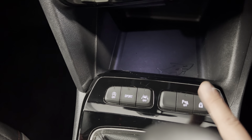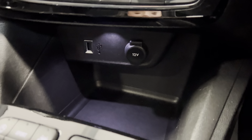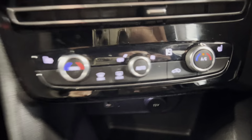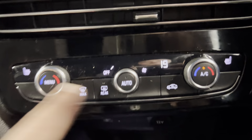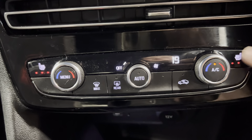You can turn the park pilot sensors off and on. And you've got a child lock button there. Just in here we've got some more storage, a USB connection, and a 12 volt plugin. Just above there you've got your climate controls with all your controls here. You've also got heated seats for both front seats with three settings.